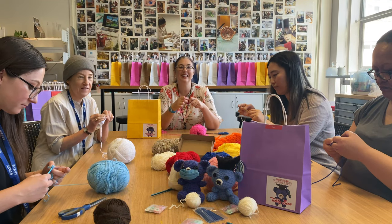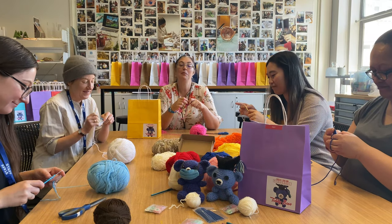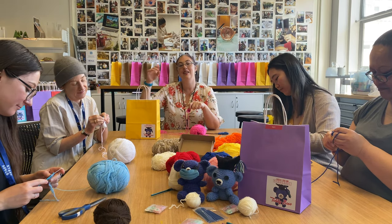Kia ora, this is the Library Makerspace team. We're in the Makerspace making crochet teddy bears for graduation. Hopefully you've already picked up your graduation teddy bear kit and today we're going to show you how to make them.